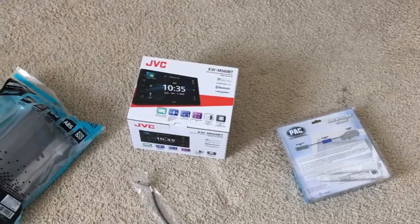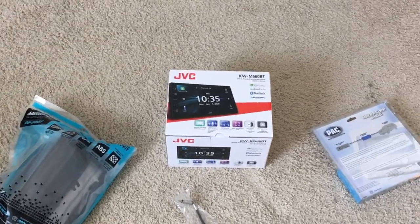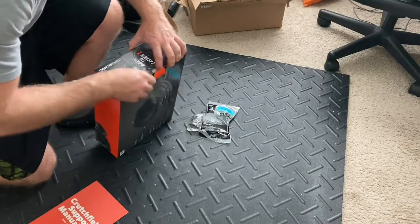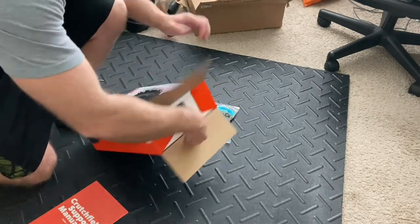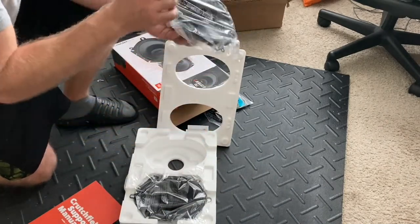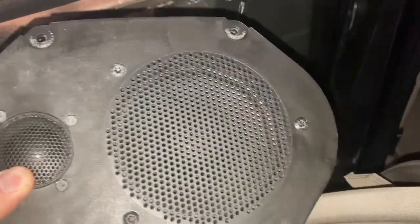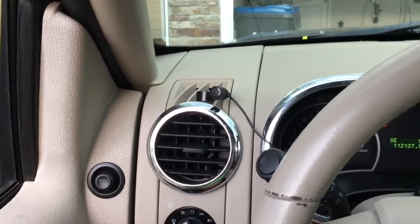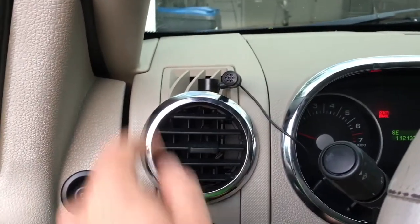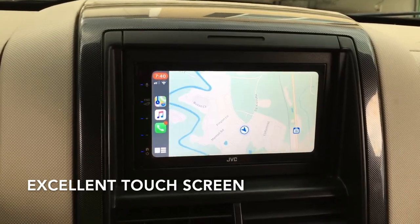So on this car I did upgrade the head unit to a JVC unit with Apple CarPlay, and I did upgrade the front speakers to JBL front speakers. The front door speakers are six by eight — the stock ones looked like they were probably about five and a quarter. They had little tweeters but were really cheap speakers. This is a 2007 Ford Explorer, from a time where Ford was not known for turning out the highest quality things. The head unit is very nice and allows you to adjust settings depending on the type of car — it has Apple CarPlay and Android Auto.